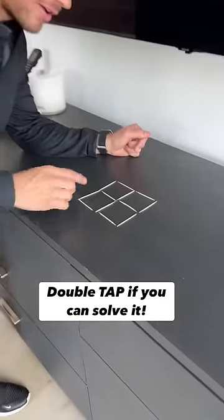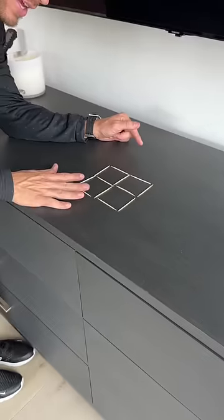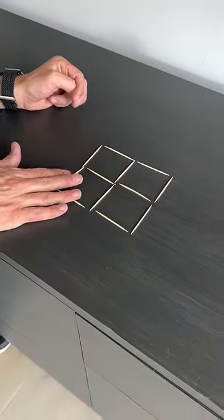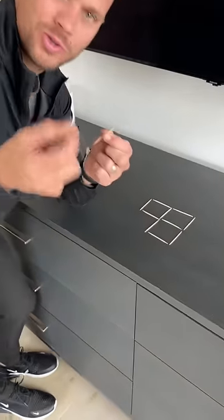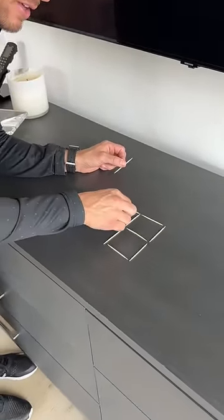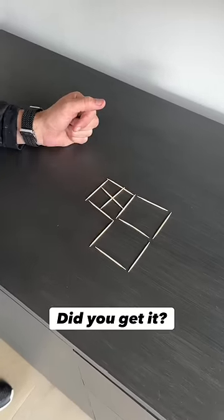Okay, so this is how you do it. This one's actually really easy. So to make six squares, all you have to do is take any of these two — there, there, there, any of the corners — and you're gonna take them out. Then you're gonna take these two toothpicks and you're just gonna go right there, there. One, two, three, four, five, six.